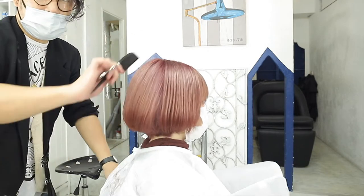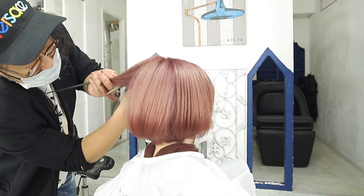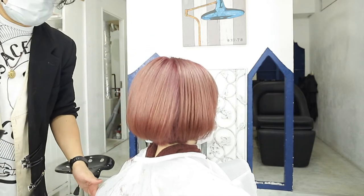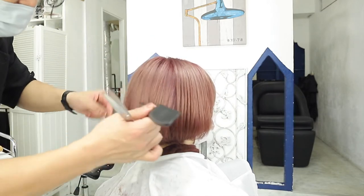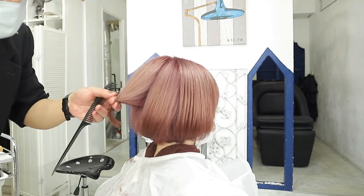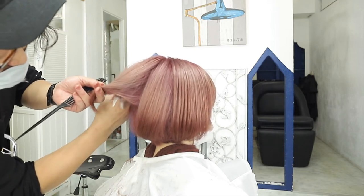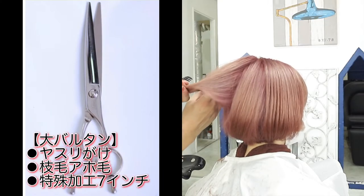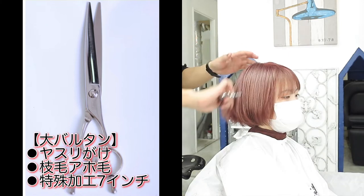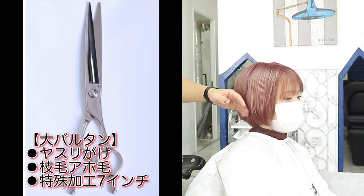ちょっと今、これアイロン入れてるんで、結構きれいに見えますけど、結構やばいですよね。なんか、さっき乾かしてみて思ったんですけど。なので、そこを全部、整えます。今度、こっちを取っていきます。枝毛カットのポイントとしては、結構ノーテンションで、力をふわっと抜いた方が、すごい噛んでくれるんで、結構力を入れてやると、あんま噛まないんですよね。なので、結構力を抜いてやるぐらいの方が良かったりします。